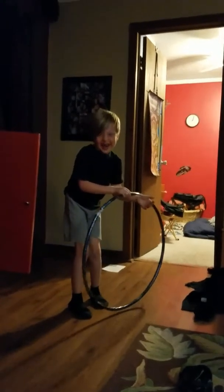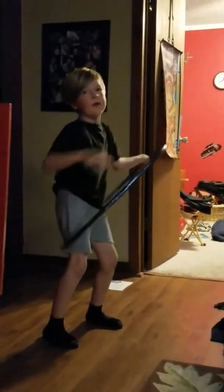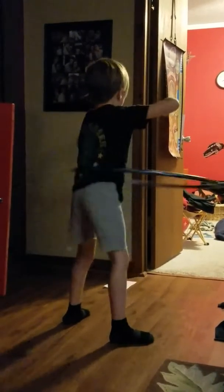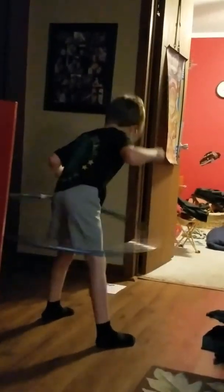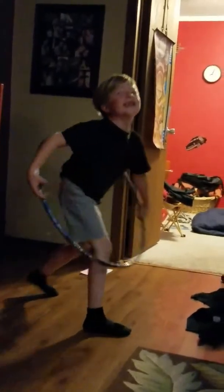Oh. Is that the end of the video? No. Keep going. There you go. Oh! Get it back up! Get it back up! Oh! That was so lucky.